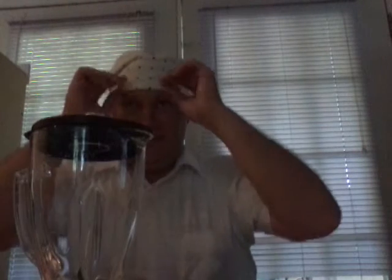Alright, let's time it. Let's do this now.